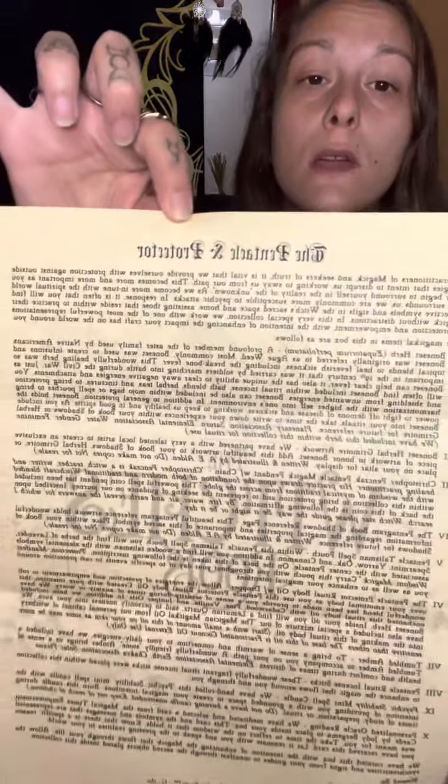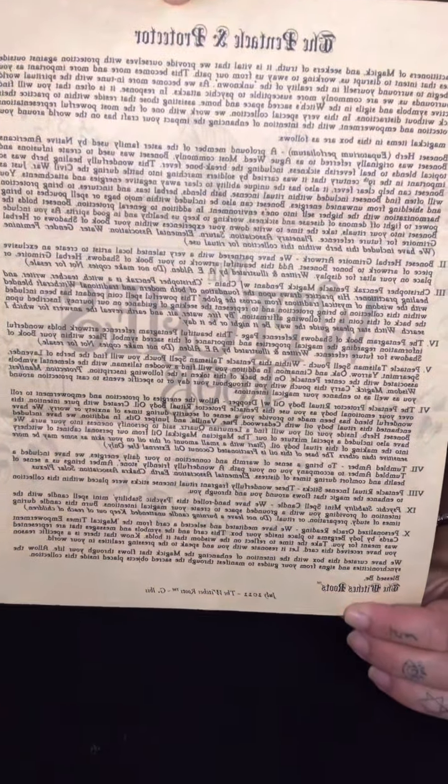We have the pamphlet of the box on top and the theme of the box is called The Pentacle and Protector - that sounds very interesting. Here's a little sneak peek of what is inside.